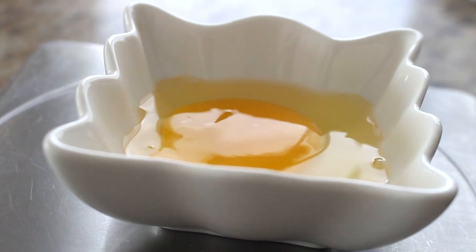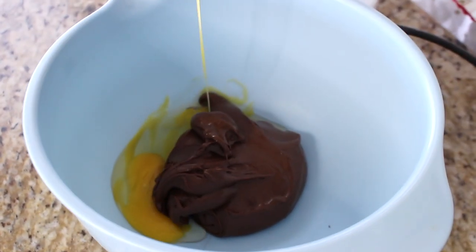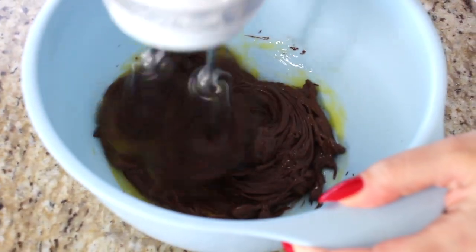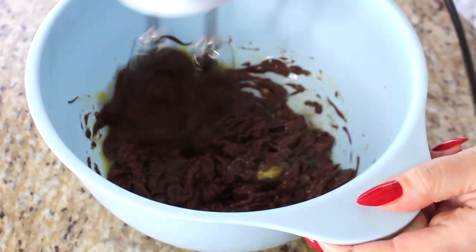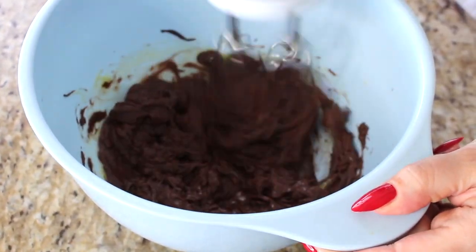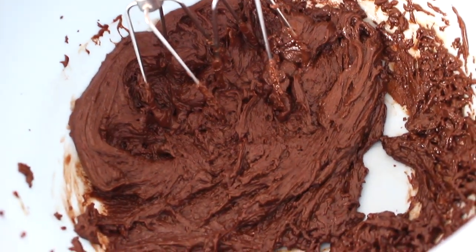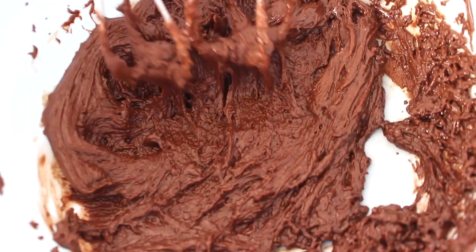Next, add one large egg — approximately 45 grams — to the Nutella. At this stage, give it a quick whisk. You can use a handheld beater if you don't have an electric whisk. Just carefully mix the Nutella and egg until it's nice and combined. It should look shiny and fully incorporated. It will only take about one minute.